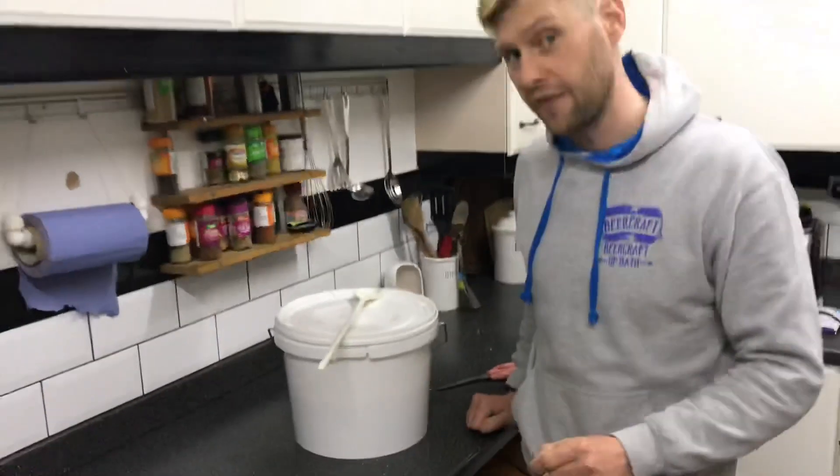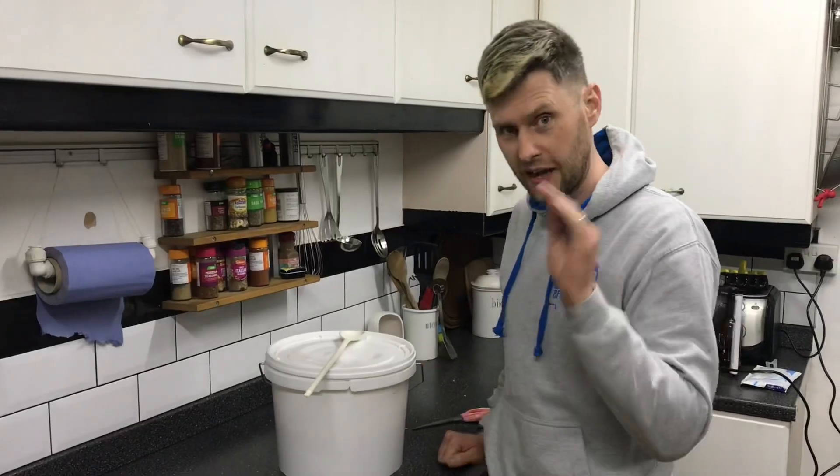Put the lid back on and leave that for 24 hours. We'll come back and it should be a lot, lot, lot cleaner.